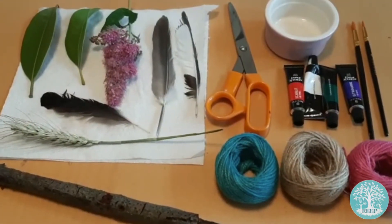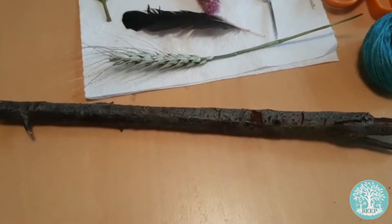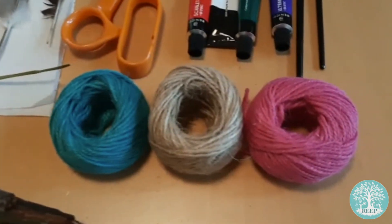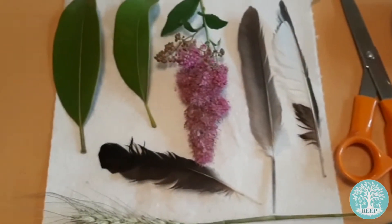For this activity you will need a small branch to act as the structure which your materials hang from. It needs to be quite straight like the one I have here. I've also got some coloured twine, acrylic paints and a pair of scissors, and finally some natural materials I've collected on my walks such as leaves, flowers and feathers.